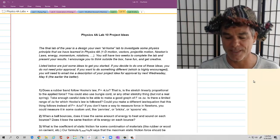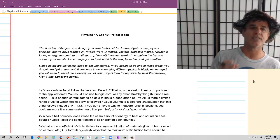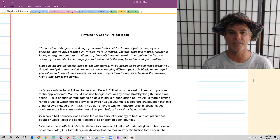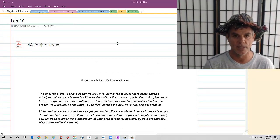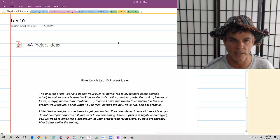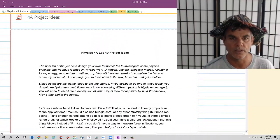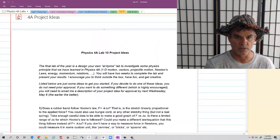For this lab, you're going to design an experiment to basically investigate some principle that we have studied in Physics 4A. Just to remind you of some of the things that we've looked at: one-dimensional motion, vectors, projectile motion, Newton's laws, energy, momentum, and rotations.